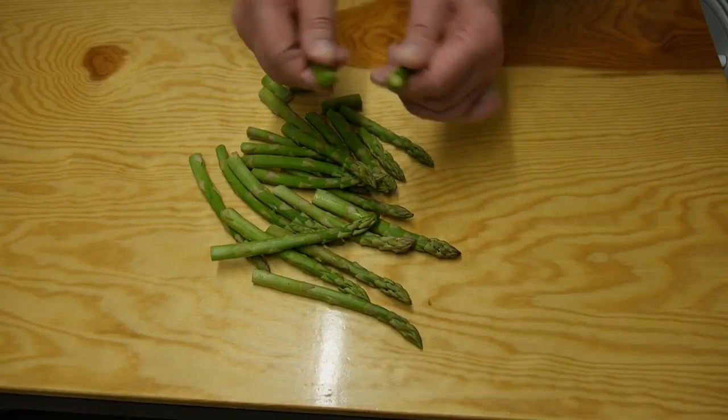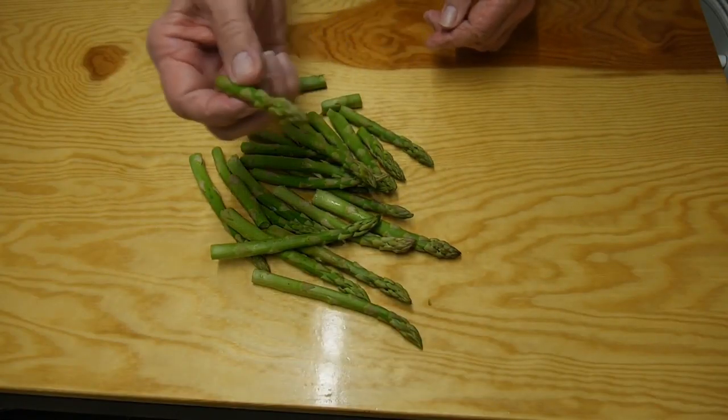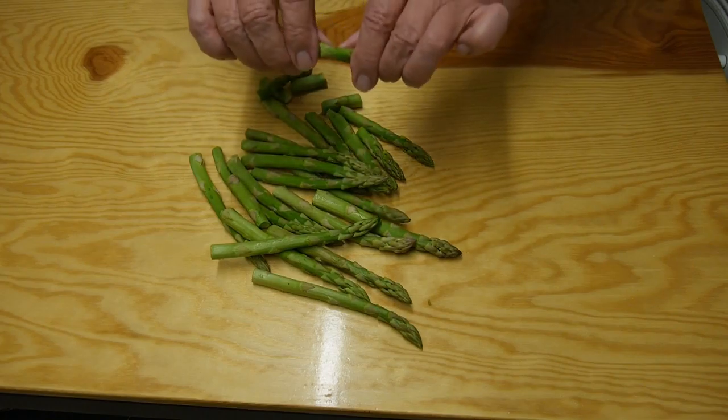Now for the asparagus - we only need the tips. You pick the point where it's at its weakest and they just snap. I'll carry on and do all of these.